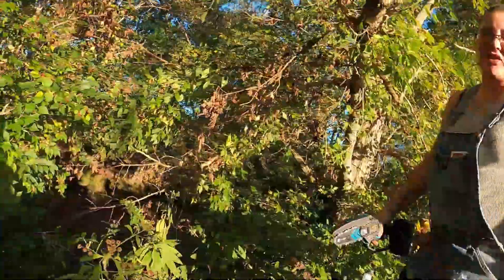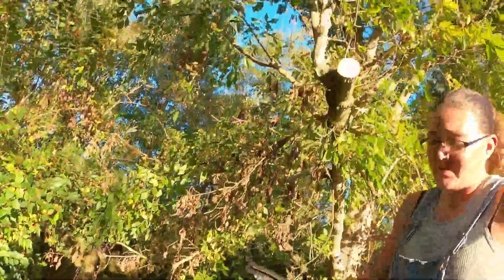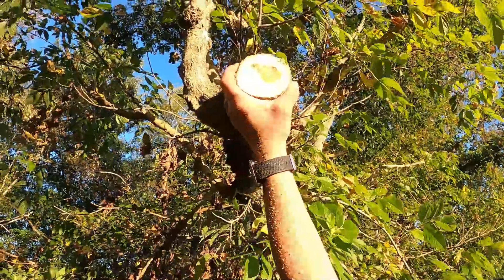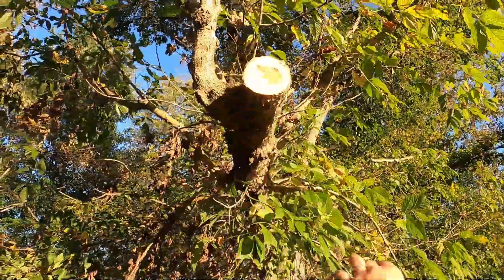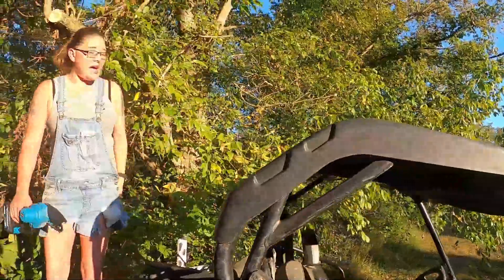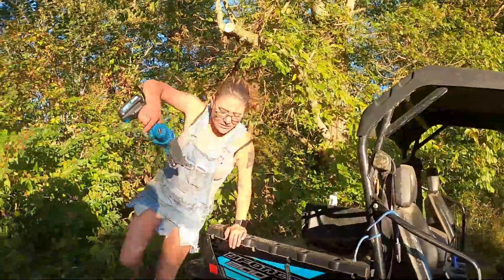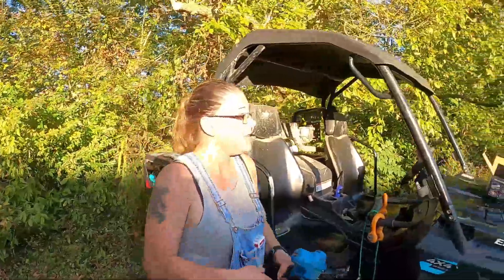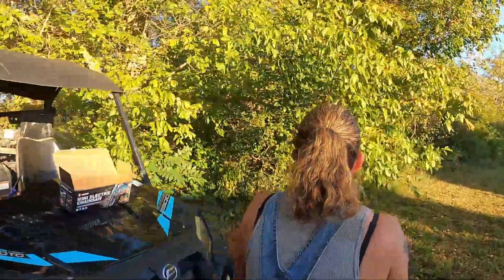It cut that down like it wasn't nothing. And look, I can't even put my hand around it — it literally cut it down like it wasn't nothing. Alright, we have another limb right here we have to cut. We'll pull up. This is about three feet from the ground. I can't reach it, so.